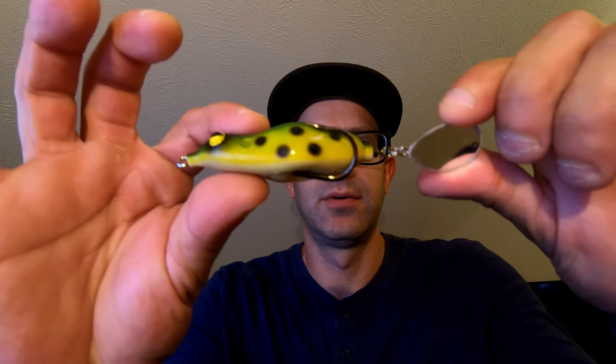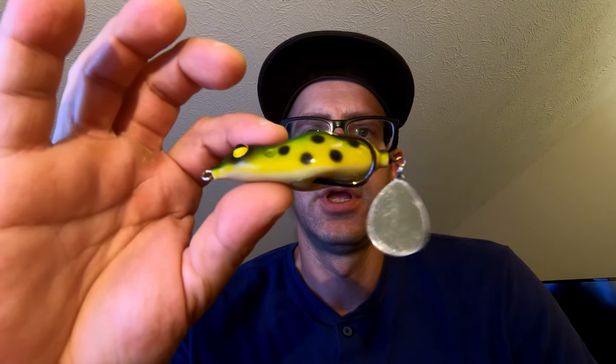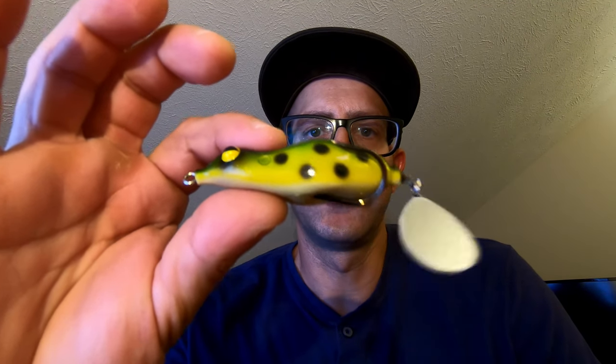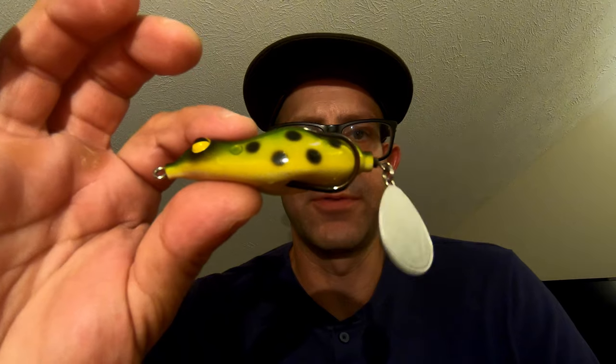What's up everybody, welcome back to the channel. Today we're going to do the final review on the Teko Maraker Frog. This frog is 2.75 inches long, it is 5 eighths of an ounce in weight, and it comes in 10 different colors. This is the old frog color — I thought it was the most realistic, and this one was my favorite.